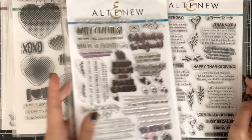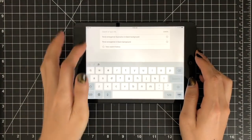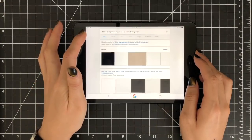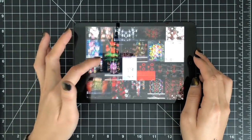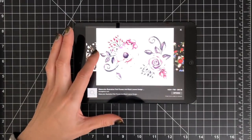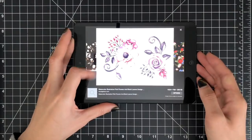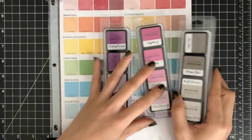The other day someone asked me how to choose the color combination for my floral images. I usually search for floral illustrations on Google. This time I typed 'floral arrangement illustration on black background' into the search box. I really love this color combination — pink, purple, and a hint of gray — so I decided to use these ink colors from the Altenew dye ink collection.